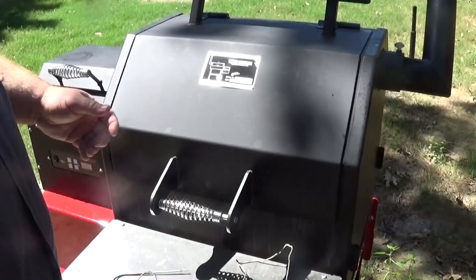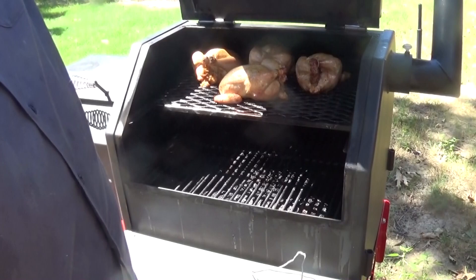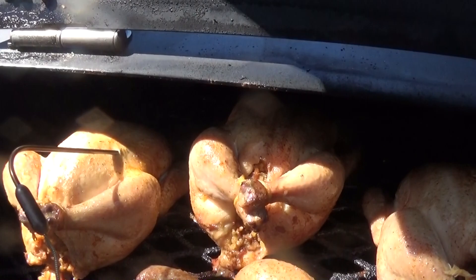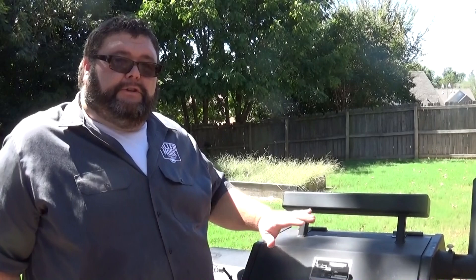It's working on the hour mark for these Cornish hens, so now I'm going to start watching that internal temperature. I'm just going in the breast with the probe, making sure I'm not hitting bone — just in the thick part. I've got it probed and set at 165. Right now we're at about 146, so we've got 20 more degrees to go. That's probably about 30 to 45 more minutes. We're just gonna keep watching them — let the smoker do its job.